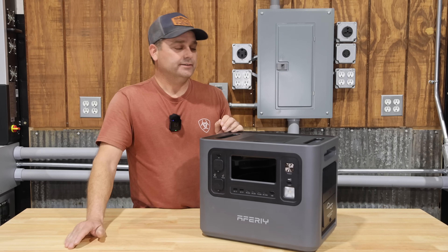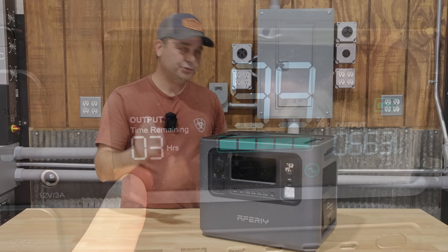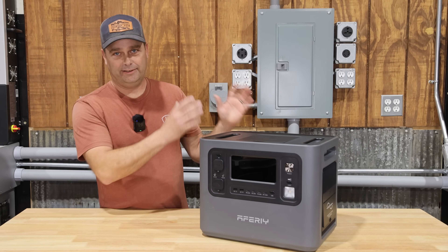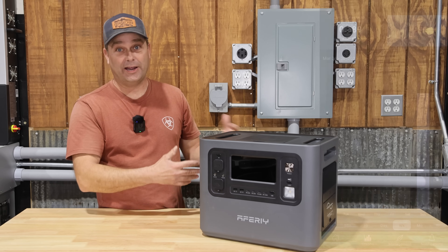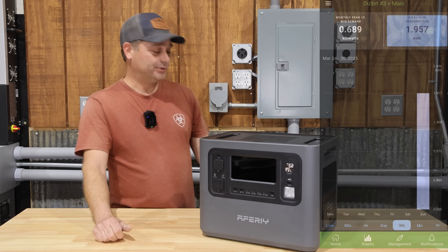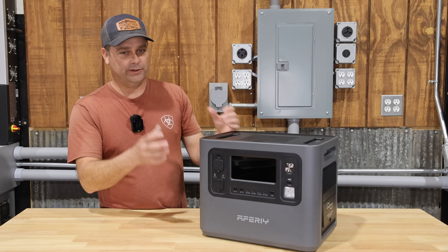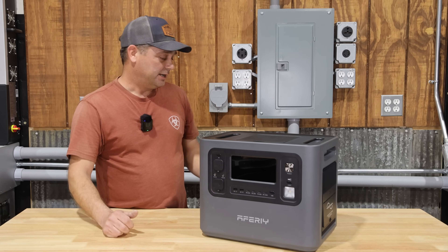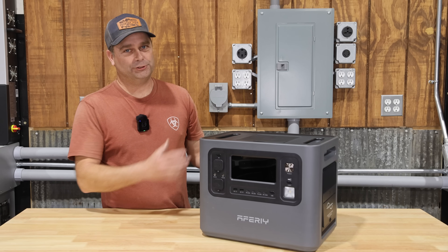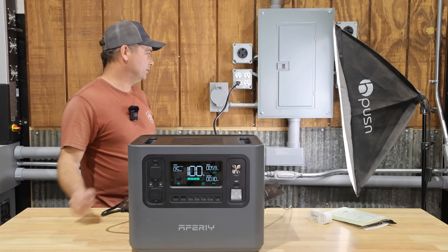I ran a second, quicker test using a heat gun on low — a resistive load rather than an inductive compressor load. It drained the battery in 2 hours and 56 minutes and outputted 1.957 kilowatt-hours, which is 95.6% of the battery capacity. That shows the unit does appear to have its full rated battery capacity; efficiency just depends on the type of load and how long you're running it.